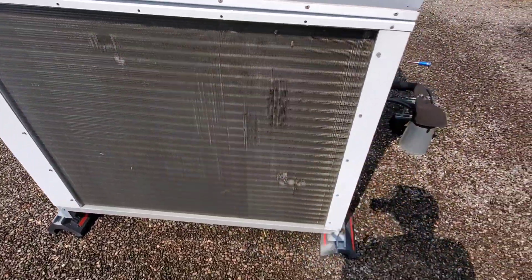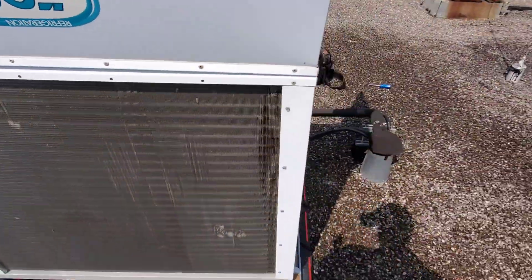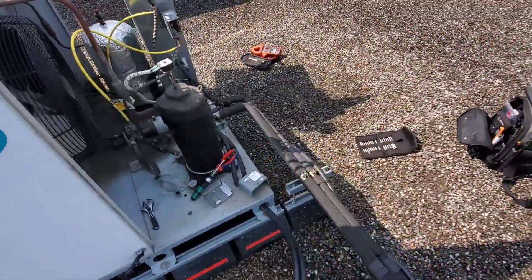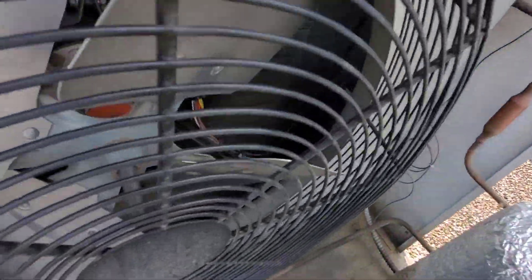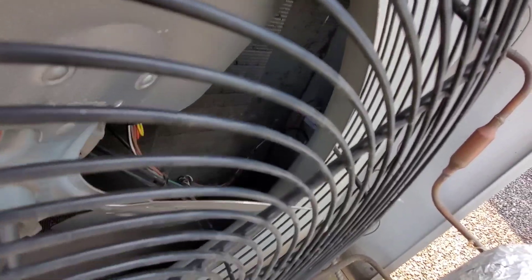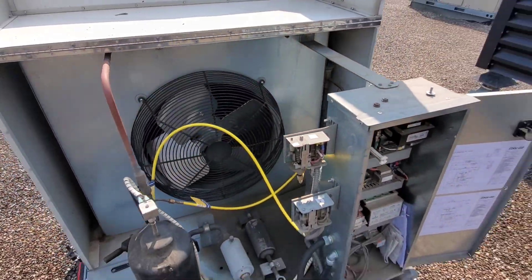Condenser coils — obviously we want to check them for cleanliness. On the back side of the coil we can see some dirt, so this one's going to need to be cleaned. We're going to clean that up and get it nice and clean as part of this PM. Super important because this machine runs all year long.